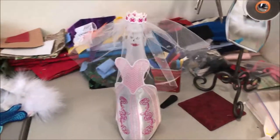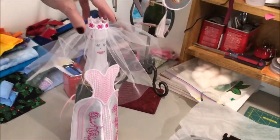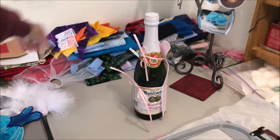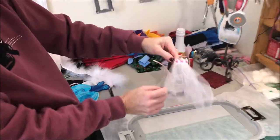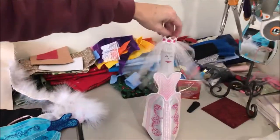Hello. Today we're going to be making a wine bottle dress. This design stitches completely in the hoop and ties to secure the back. It also includes an option for stitching the veil in a separate run so that you can add a cute little veil to go with your dress.